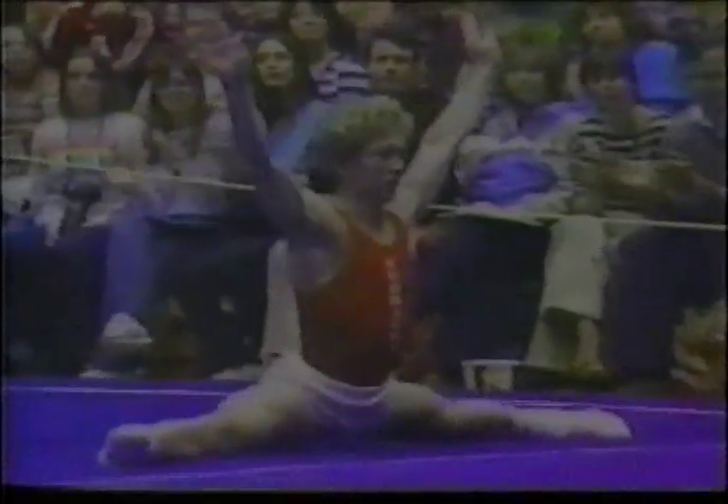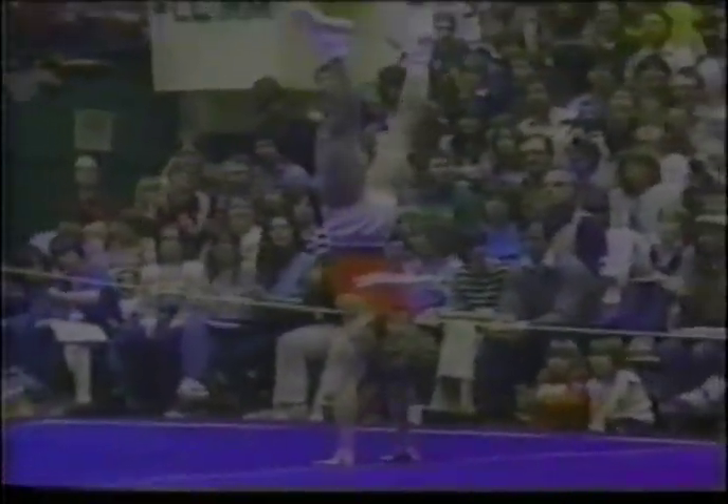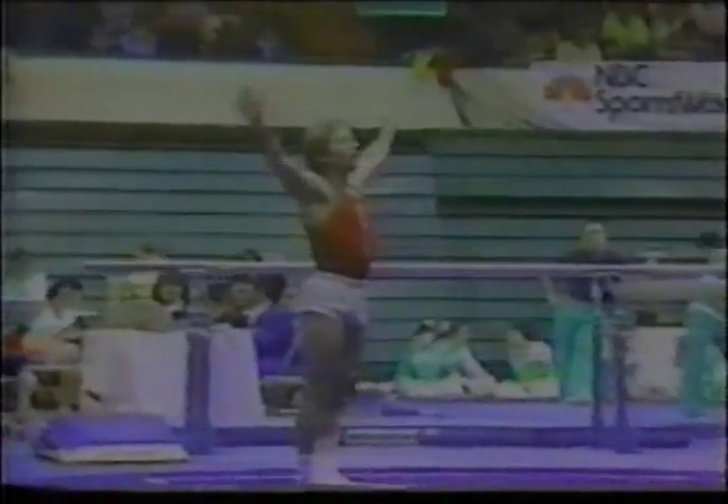We can already see the difference in the spring-loaded floor that he is using. There's his press-to-handstand — very difficult, a plunge press-to-handstand on his fingertips. He'll cover the rest of the area with a full twisting dive roll. Now he's going to get set up for his last tumbling run. Jim should do a double backflip here. Good speed, nice lift — and he nailed it. Very nicely done. Jim Hartung in the floor exercise.